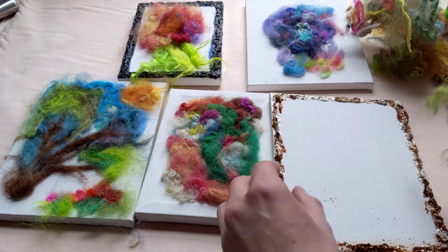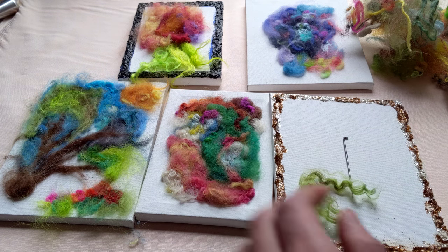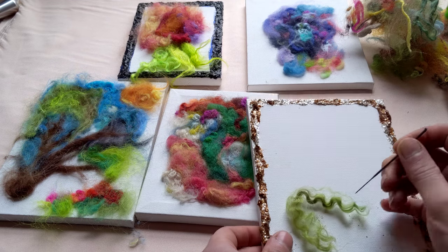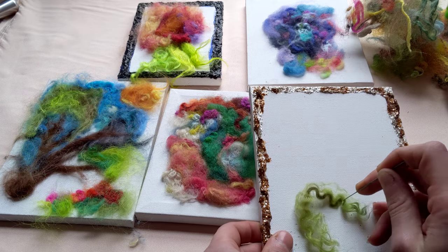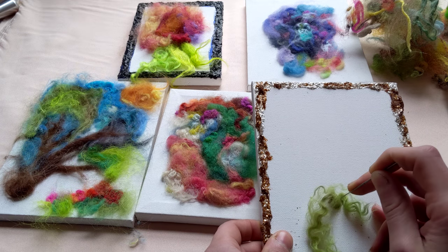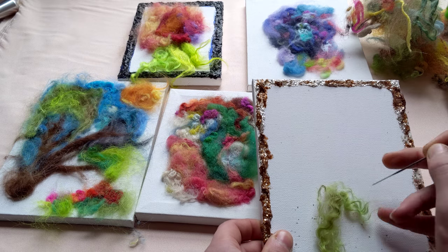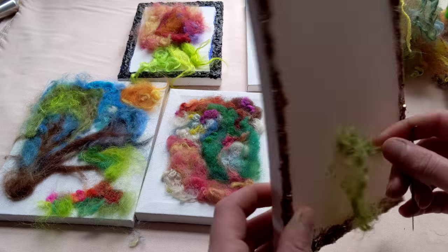You have a canvas, a felting needle, and fiber — and that's really all you need. So you start, and you just poke your needle through and latch those fibers through the canvas. And then they'll get stuck in there and you can see them latching on the other side.